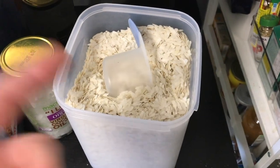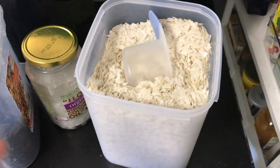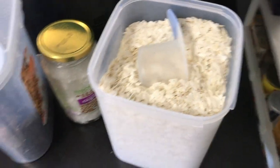The first ingredient I've got is rice flakes. I use these instead of oats because I'm intolerant to oats — it gives me a bad stomach if I eat them — so I'm using rice flakes instead.